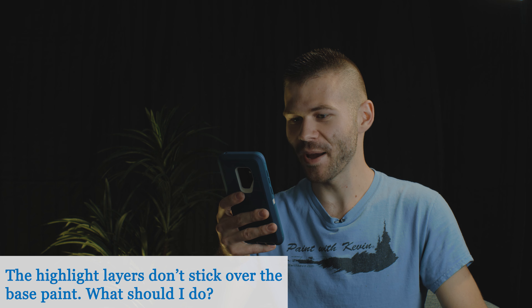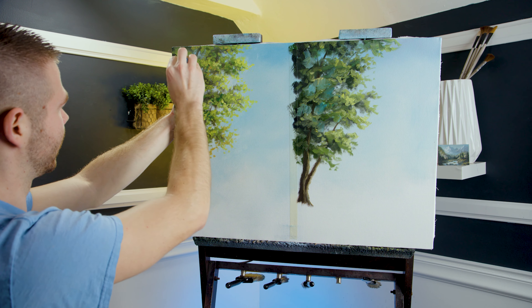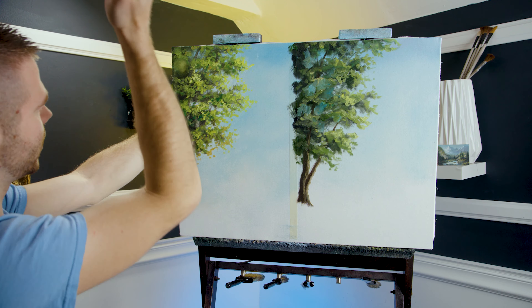The highlight layers don't stick over the base paint — what should I do? This is my number one thing: get the paint off the canvas — it's not your friend. Take a shop towel and get rid of it. You can highlight right over it. That's the number one secret to oil painting without mud.